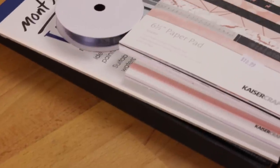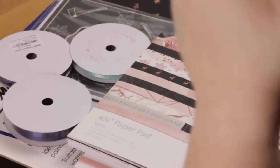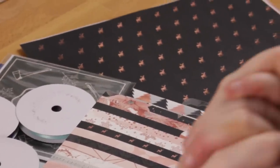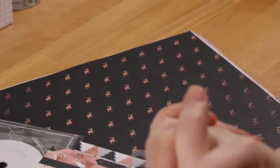Hi everyone, welcome back to Plum Mashable. So I have been to Kaisercraft and I've got some new goodies as well as some not so new goodies that I'm going to be using in different projects that I've got going on at the moment. So if you'd like to see what I got from Kaisercraft then just stay watching.